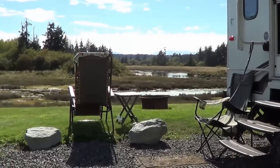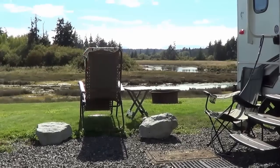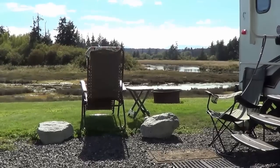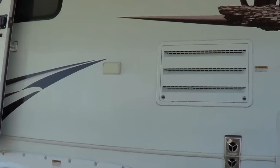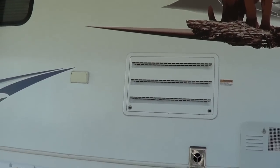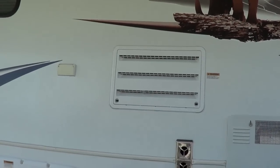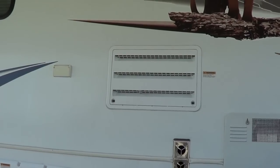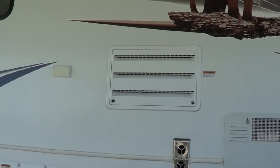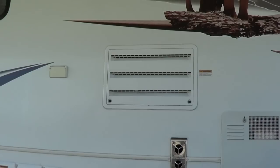Hey, Ray from loveyourrv.com once again. I've been relaxing this afternoon here on Vancouver Island in our really nice campsite, but I've been getting annoyed by the refrigerator fan. We have a Dometic refrigerator in our Cougar and it has a really noisy cooling fan sitting in the cooling stack. Stay tuned.